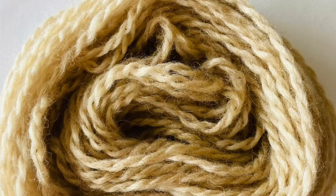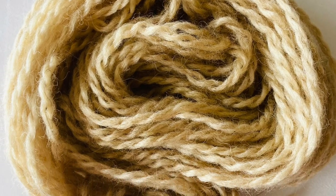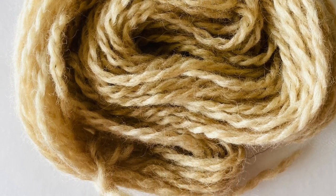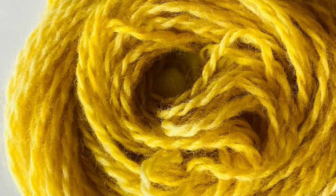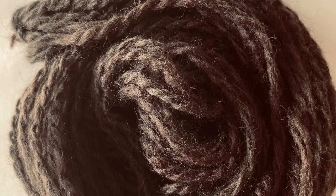The unmordanted skein came out a very pale brown from the tannins. The alum-mordanted skein came out a brilliant bright yellow, which matched the lemony smell of the lemon eucalyptus really well. The iron-mordanted wool came out a solid chocolate brown. Other species of eucalyptus trees and shrubs will give colors more into the brick reds, but the lemon eucalyptus dyed true to its common name.